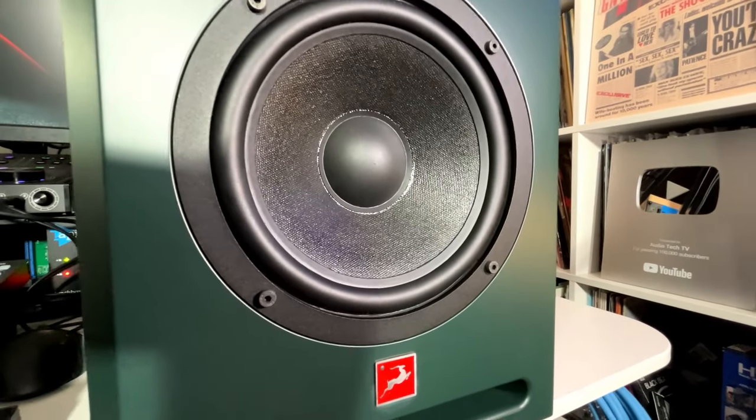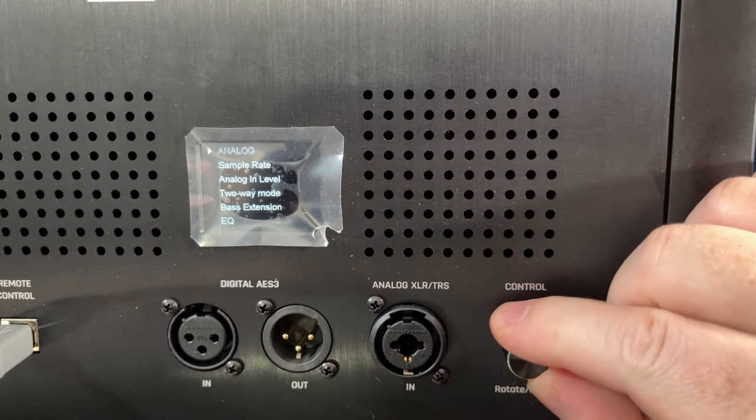Everything from the overall design to the integrated technology in the Antelope Audio Atlas i8 is more advanced than your typical studio monitor. I'm going to go over some of the details, plus I'm going to get it connected to my system and we can hear and see what these things are all about.